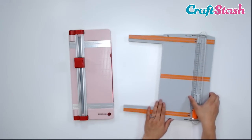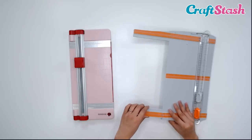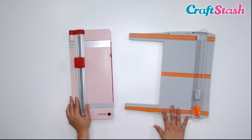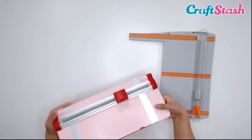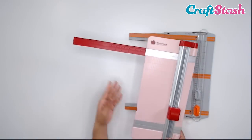You want to make sure when you are purchasing a paper trimmer that you look at the product listing and see if it has this extension at the bottom, because some of them do not. I love the Tonic paper trimmer because it has an extender at the bottom and at the top. But for the Woodware one, it also has a little measuring extension, but it's only at the top.